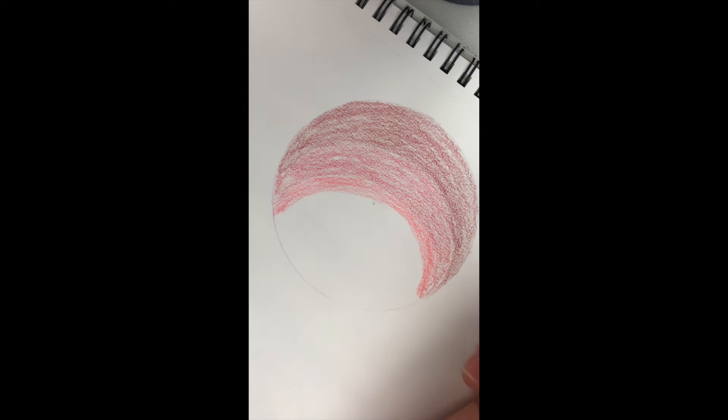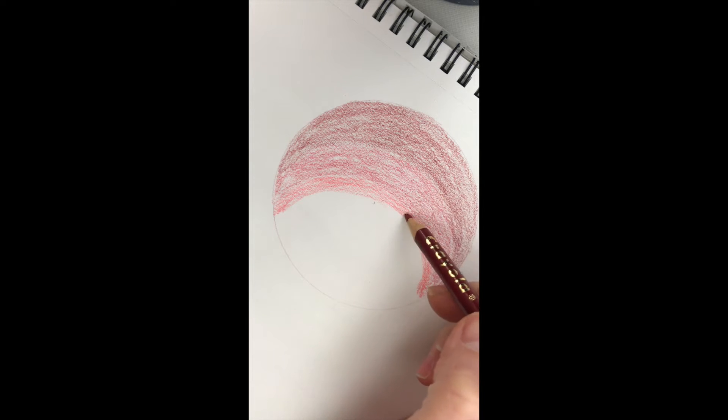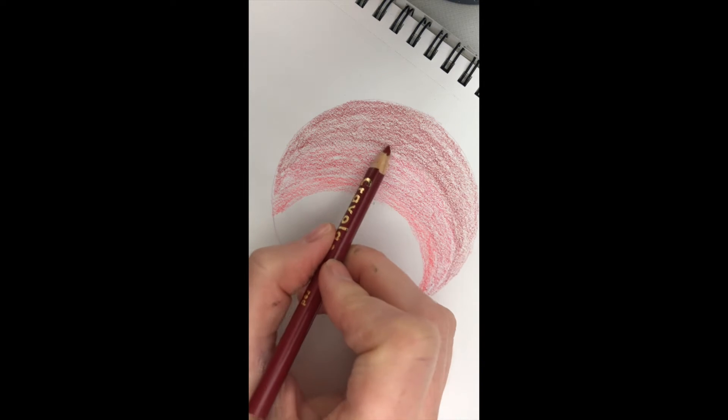I paused here on purpose where you can see pretty clearly my strong color, my dark color, my medium color, my light color. I did that on purpose just to show that we can still blend that out. So as long as you use light pressure the whole time, you can still blend by overlapping.